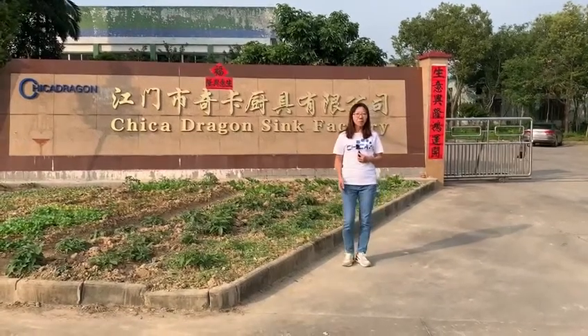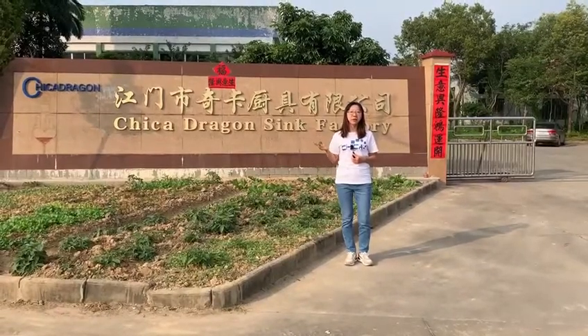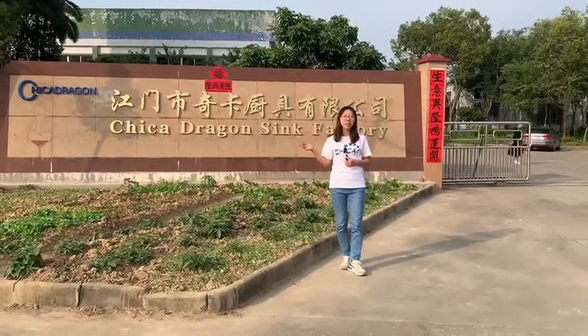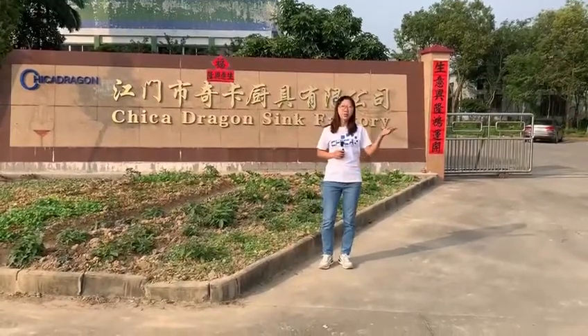Hello, this is Artemis. I am a product specialist and I've been working in the kitchen sink industry for about eight years now. Today we are going to take a look at the workshop on the granite composite sink. Do you know how the granite composite sinks are made? Let me show you.